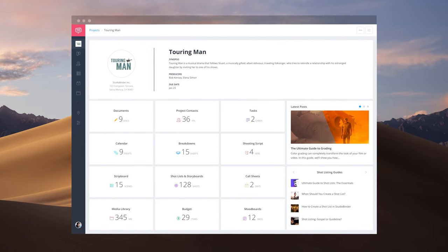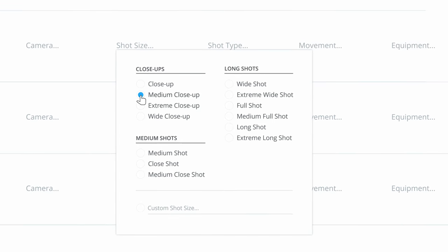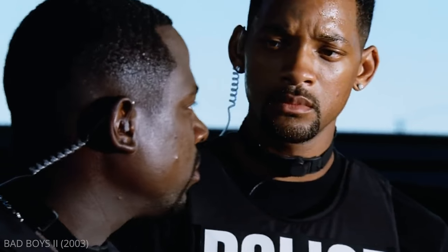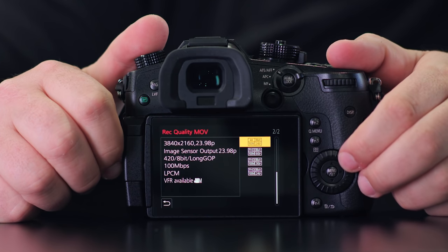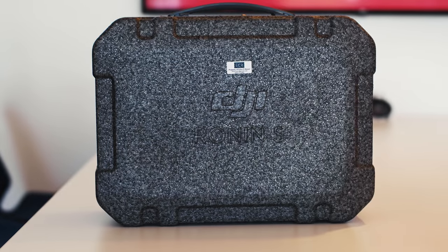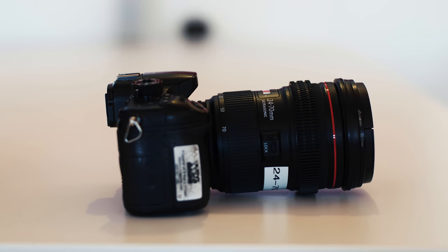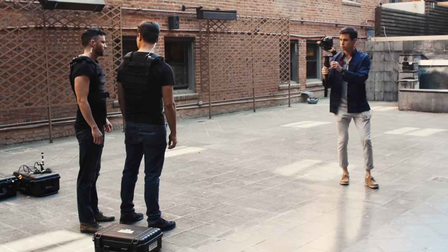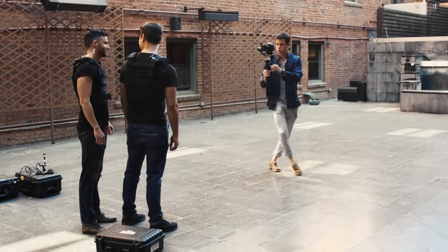I'll be using the shot listing features in StudioBinder's production software to break down the specifics of the shot. Our shot will be a tight close-up that dollies around the actors and reveals our second actor in the back. Our settings will be 4K at 23.976 frames per second. We'll be using a DJI Ronin-esque gimbal and a Panasonic GH5, taking advantage of the Ronin stabilization features combined with the GH5's 5-axis internal stabilization to create a shot that is almost too easy to make buttery smooth.